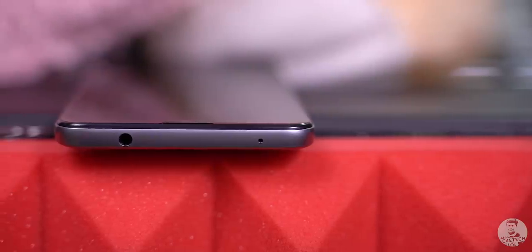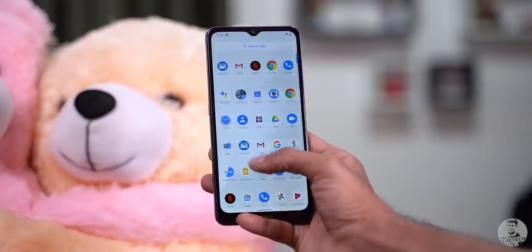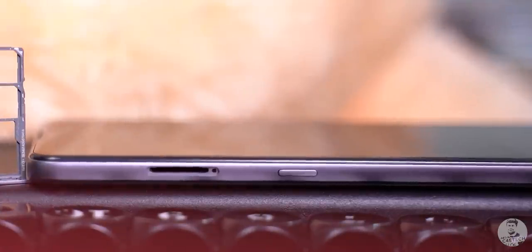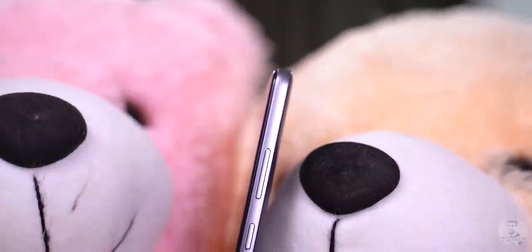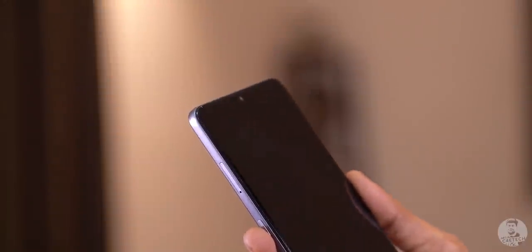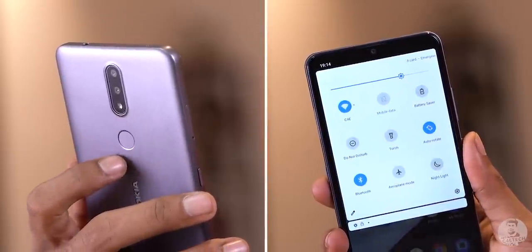Speaking of edges, let's take a look around the phone. Up top, we have the secondary noise-cancelling mic along with the headphone jack — yes, we get that and FM radio too. To the left is the triple card slot. Below that is the Google Assistant button, and the bottom has the primary mic, micro USB, and the speaker. To the right we have the power button and volume rockers. The fingerprint sensor is to the back, and you can swipe down on it to bring down the notification shade — really handy on a massive phone.